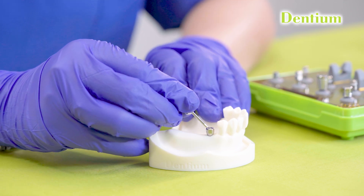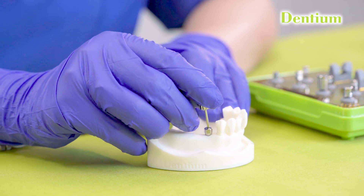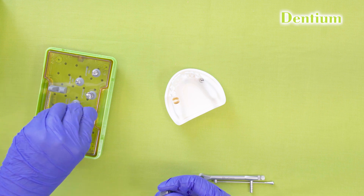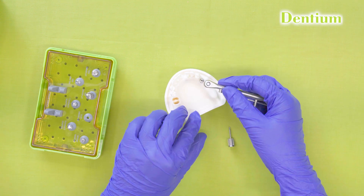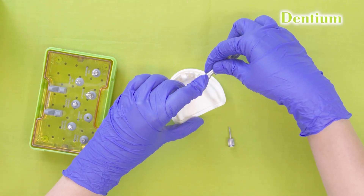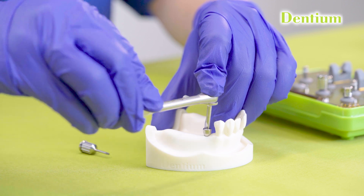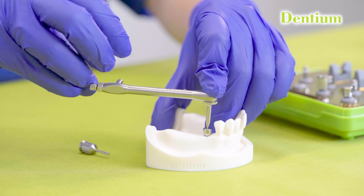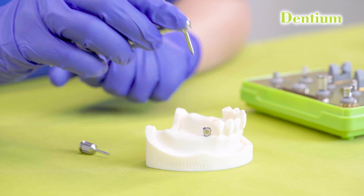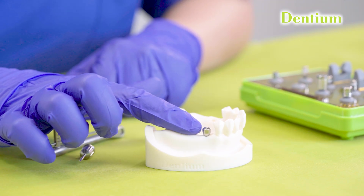In some cases, the hex slot of the healing abutment is destroyed or worn out, and then the hex driver does not seat properly inside. In those cases, we can use the slot driver. The slot driver is fitted inside the torque ratchet, seated inside the slot of the healing abutment, and rotated in the anti-clockwise direction to remove it. This process is used to remove a tightly seated healing abutment in cases where the slot is worn out. All healing abutments are manufactured with a slot for this purpose.